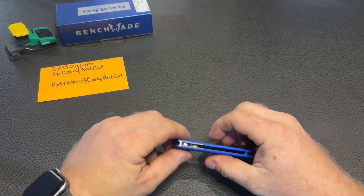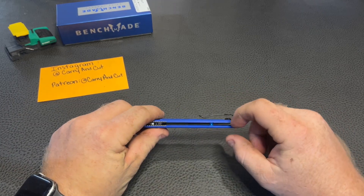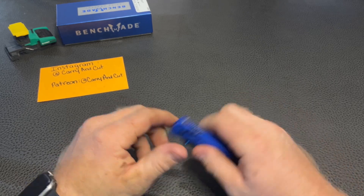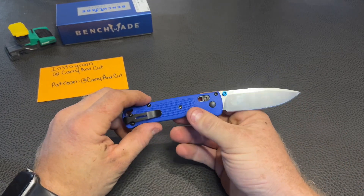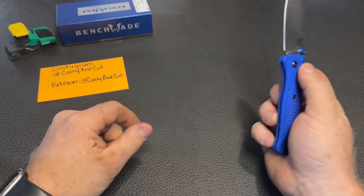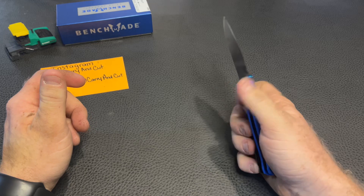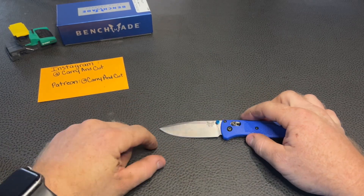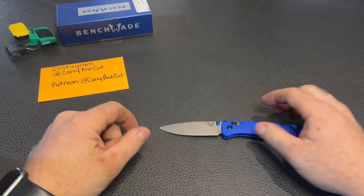We've got blue anodized aluminum thumb studs and blue anodized backspacers. There's a mini deep carry clip, and we have CPM S30V blade steel on here. It's pretty sure it's 58 to 60 HRC hardness, which is pretty good. I like S30V steel — it's easy to use, got pretty good stainlessness, it's pretty tough, and has pretty decent edge retention too.